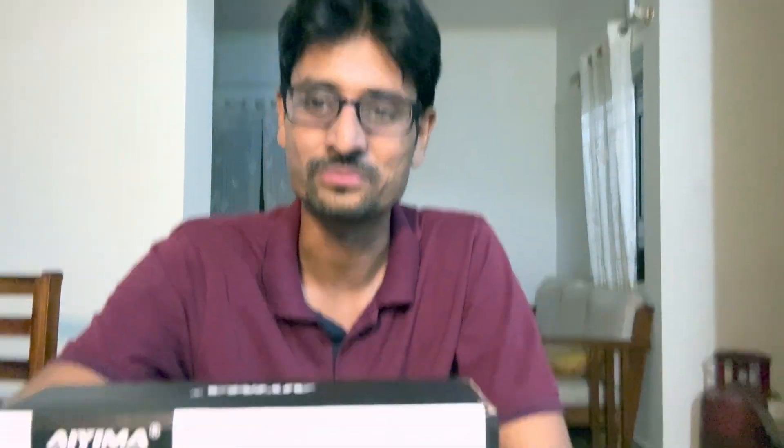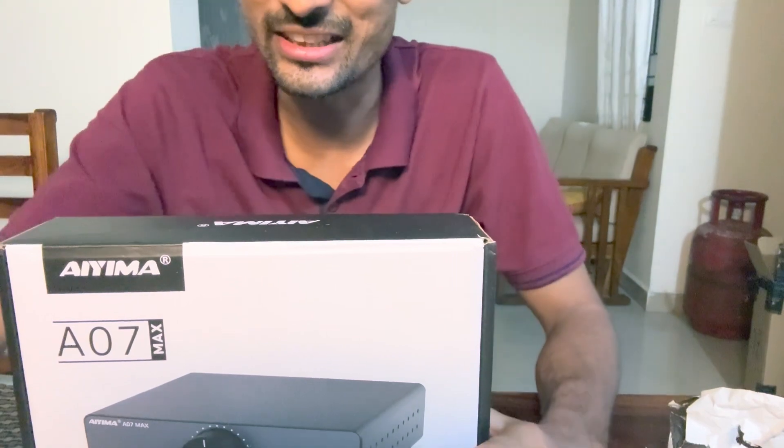All the music you listen to is mostly recorded, mixed and mastered in studios using studio monitors that run Class D amplifiers. So I think it's absolutely foolhardy to say you will only listen on Class A or Class AB — that's an utter load of crap. Anyway, enough of the rant, let's go on to the unboxing.